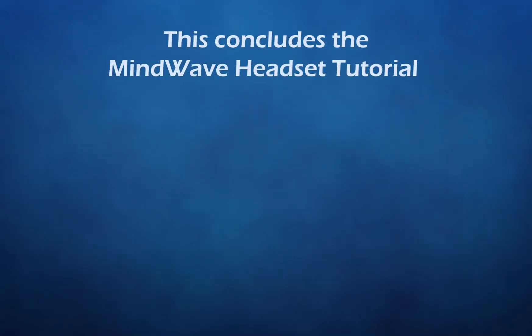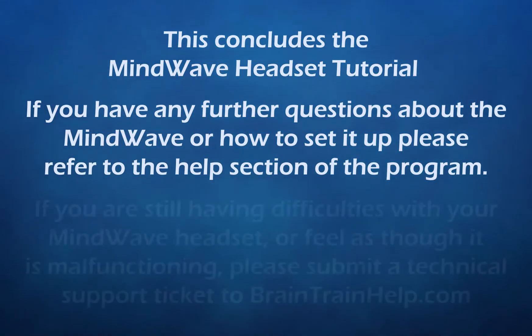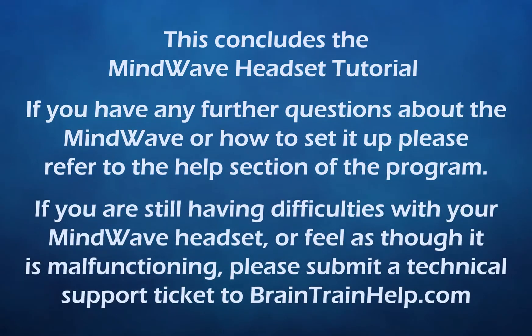This concludes the MindWave headset tutorial. If you have any further questions about the MindWave or how to set it up, please refer to the help section of the program. If you are still having difficulties with your MindWave headset or feel as though it is malfunctioning, please submit a technical support ticket to BraintrainHelp.com. Thank you.